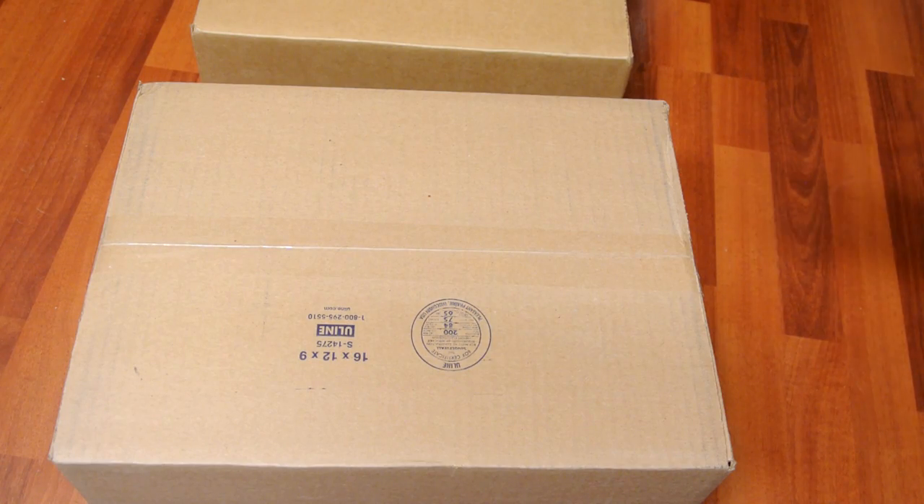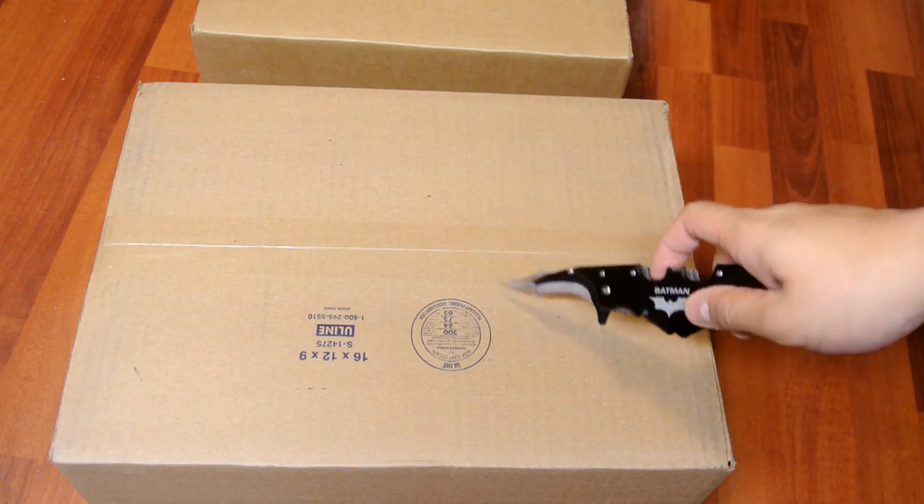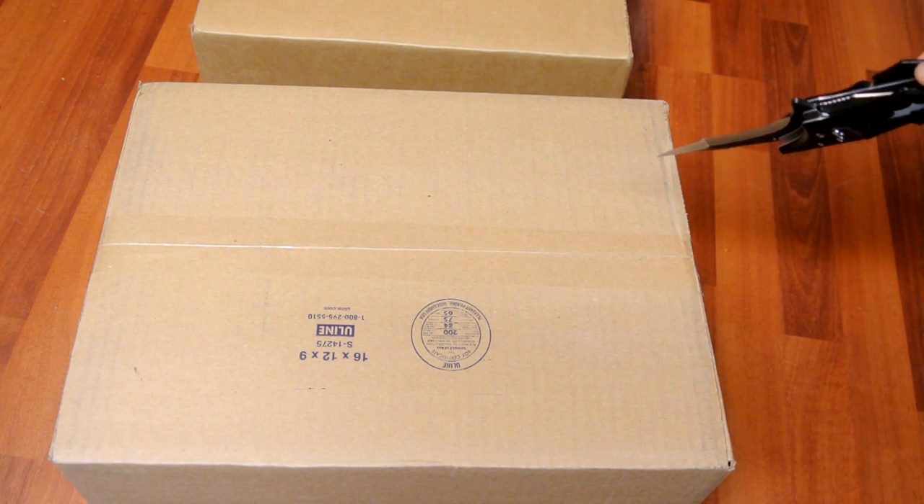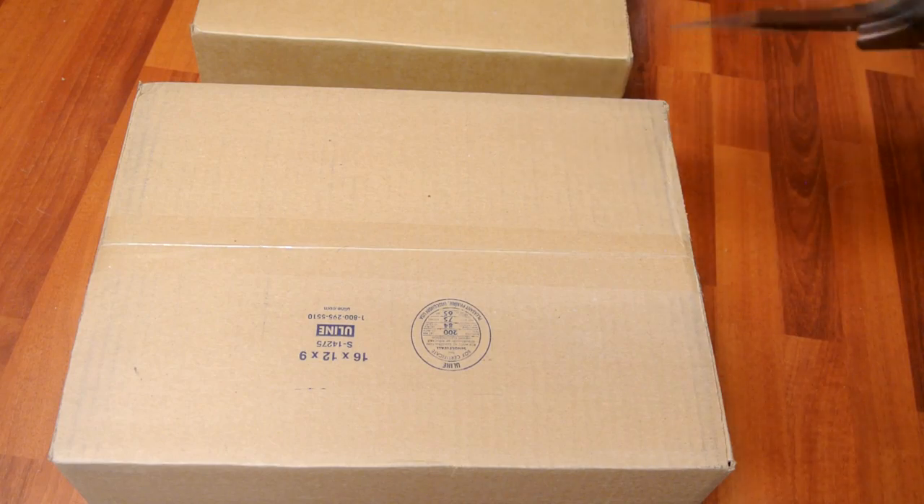The first box right here is from Leaning, and the second box right there is from Courtside Sneakers. Definitely go ahead and follow them — they just started a YouTube channel recently and they're doing unboxings.